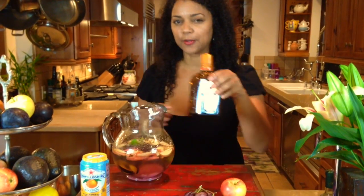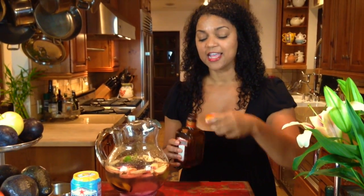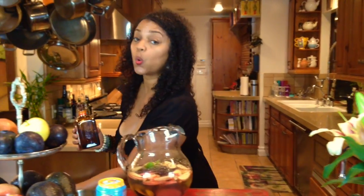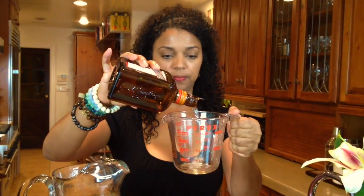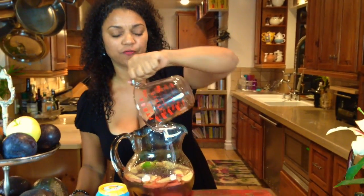My secret potion is Cointreau, which is an orange liqueur. You put about a fourth of a cup in — that gives it its extra flavor. And then, for a little fizz, I'm using orange Pellegrino. You can use seltzer water, any kind of sparkling water you like that has bubbles to give it its extra flavor.